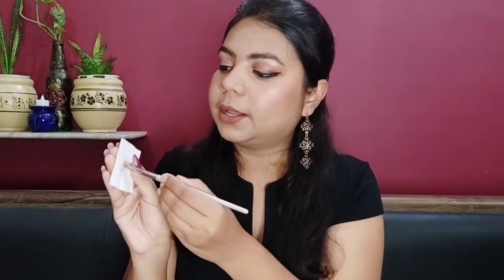Here's a pro tip: if you want to switch brush colors during a session, just take a cotton pad with a little makeup remover and clean your brush with it. You don't need to wash it with water and wait for it to dry — just wipe it with the cotton pad and the makeup remover and it's ready to use again.